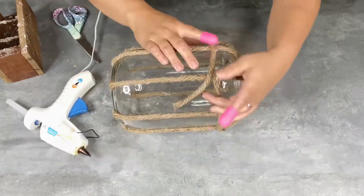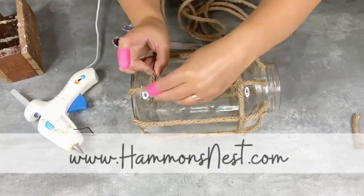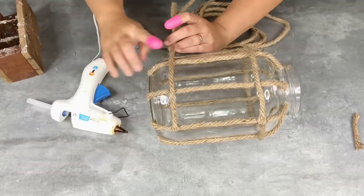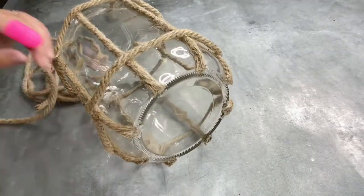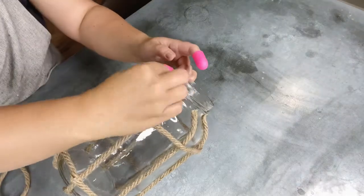I decided to cut two strips going around of the rope and I glued that on the top, close to before where it kind of changes and starts to go up towards the lid of the jar. And then I did one on the bottom. I liked the simple look because I wanted to be able to see what was in the lantern, so I kept it like this. But again, lots of variation ideas for this one.